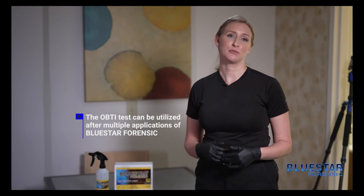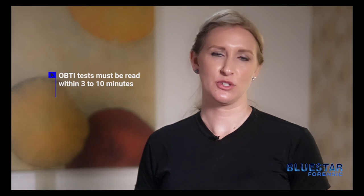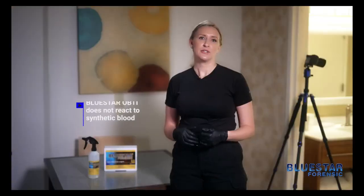The OBTI test can be utilized after multiple applications of Blue Star Forensic. Once the OBTI test is used, you need to read the reaction within three to ten minutes. Blue Star OBTI does not react to synthetic blood — it will only react to human blood.